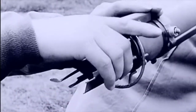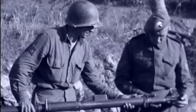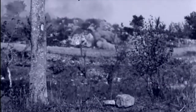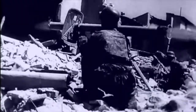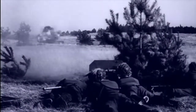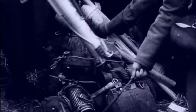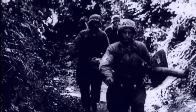The grenade launcher was created based on the design of the captured American Bazooka anti-tank grenade launcher, and consisted of a smooth-walled tube with three guides open at both ends, a pulse generator with electrical wiring and a plug box, a firing mechanism, and a sight. On the battlefield, the grenade launcher was served by a team of two — a gunner and a loader. The pipe at the rear end had a ring that protected the channel from contamination and damage, as well as facilitating the insertion of a grenade into the pipe channel.